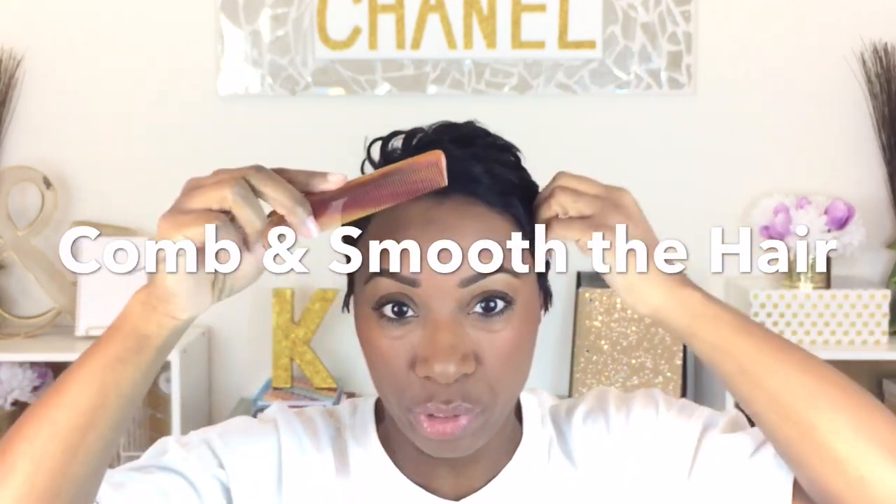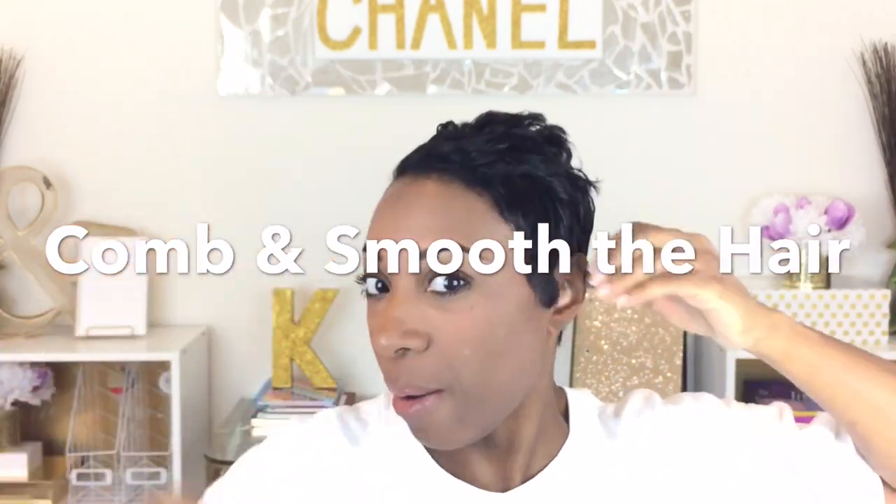Get you a small tooth comb. Comb through things because this will smooth it out and really show you how bad it is — or isn't. You see? It's really not as bad as it seems. You can kind of remold things.